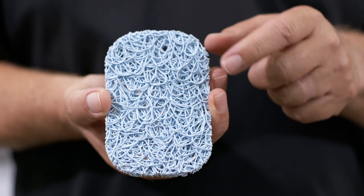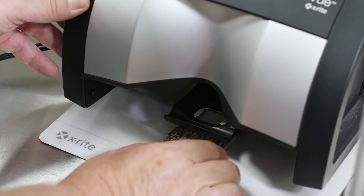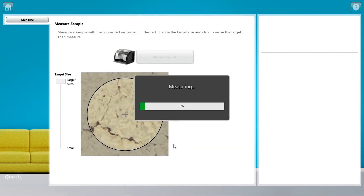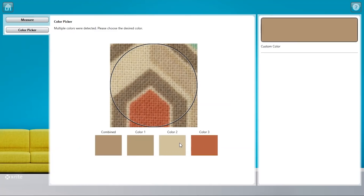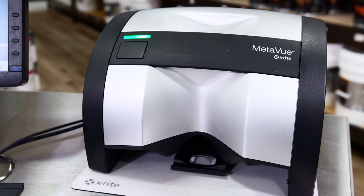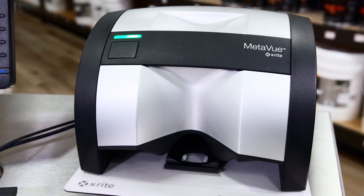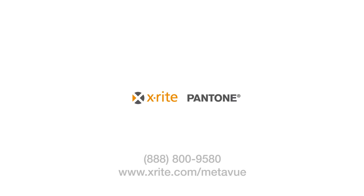With X-Rite MetaView, you're able to create precise and dependable paint matches from almost any of your customers' inspiration items through smart spot measurement, on-screen targeting, dominant color extraction, and more. Give yourself the confidence to create a customer paint match better and faster the first time. Contact X-Rite today to find new ways to bring paint color inspiration to life.